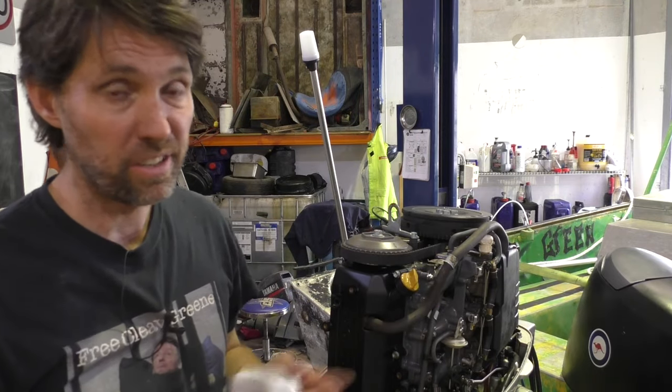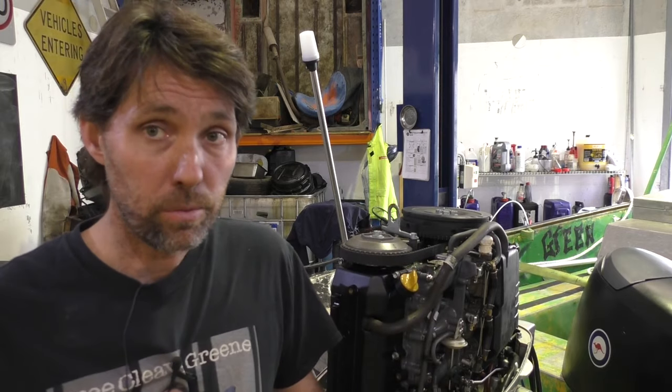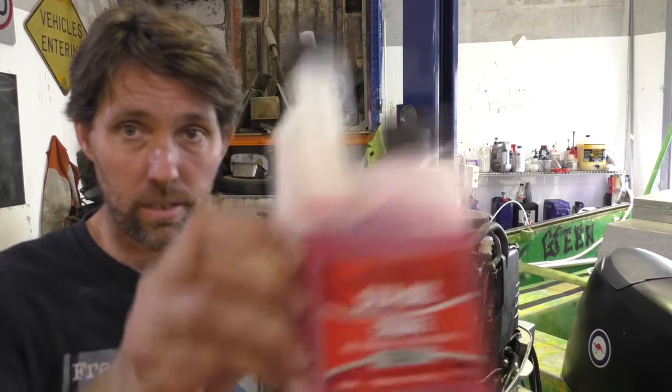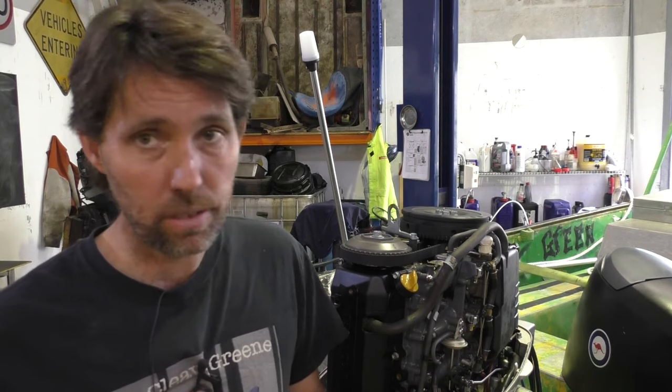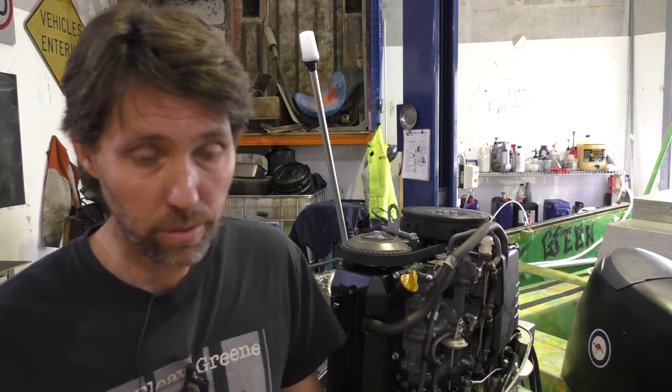Obviously if you've got a two-stroke, you don't need to do this whole oil change step. The next thing I do is add some fuel stabiliser to the petrol in the tank. The one I've got here is Stabil — there are other brands, I'm not really vouching for this specifically, it's just what my local store had in stock.